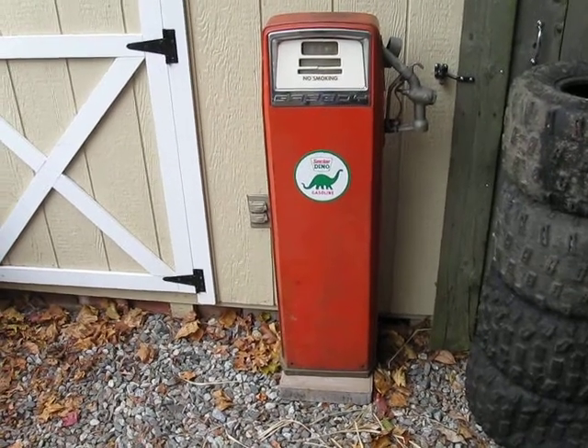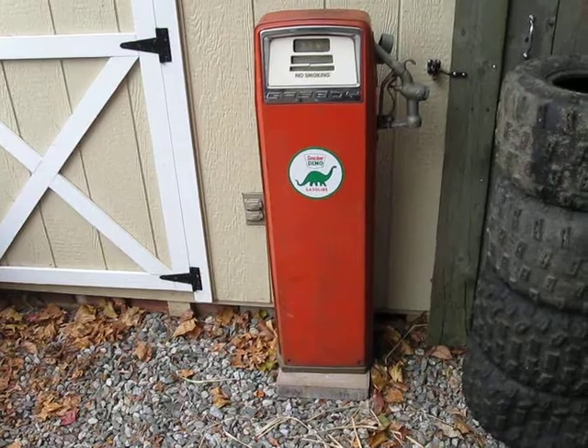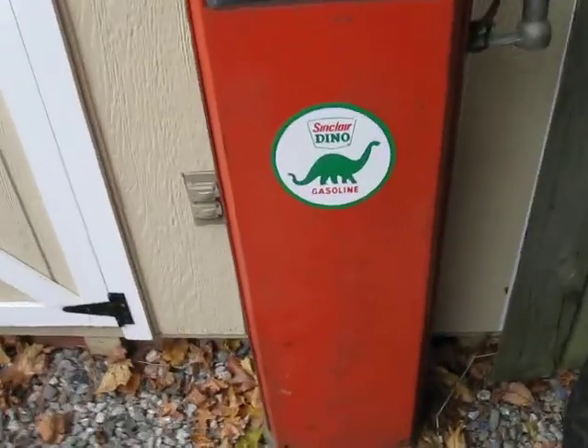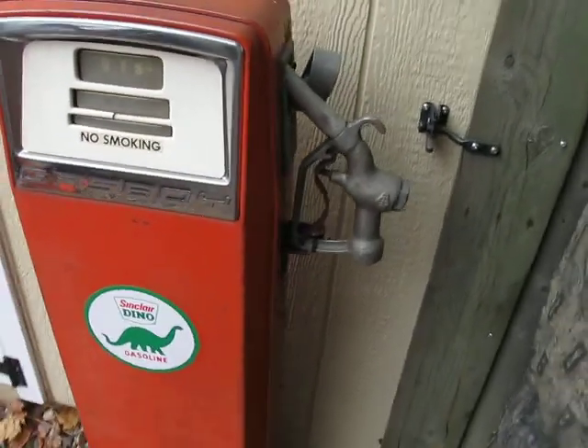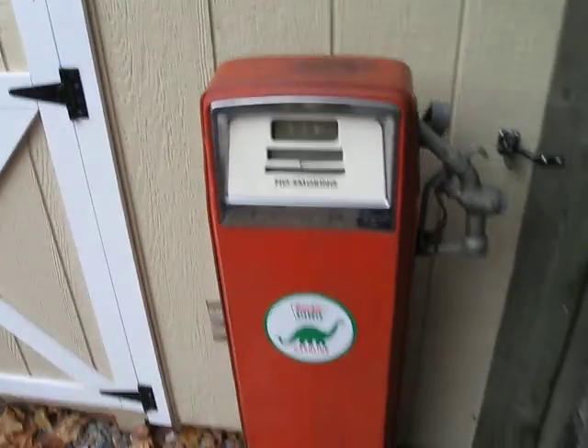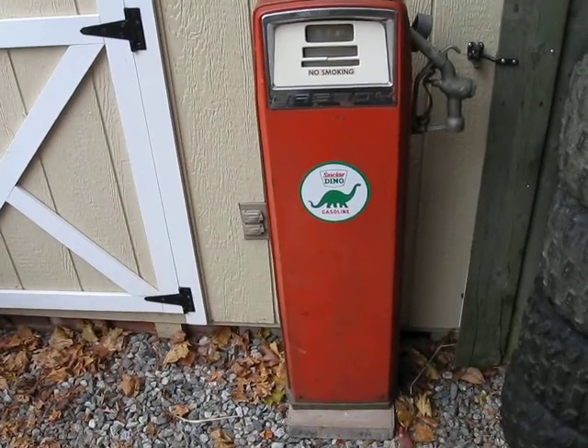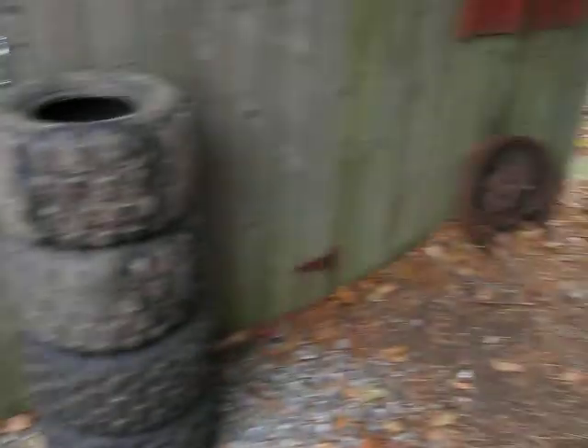It's perfect. Perfectly rusty in spots, just the way I like it. I actually put the dyno sticker on there — not sure I'm going to keep that, kind of takes away the old look. It's just a cool little pump. I love cars. I love rust, as you can see.